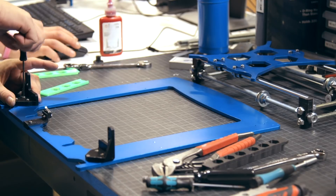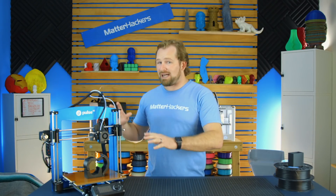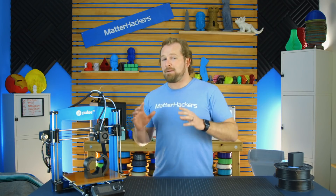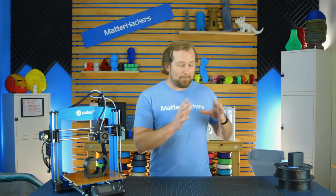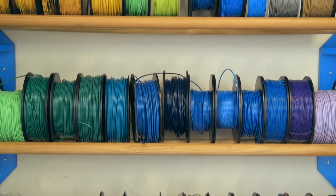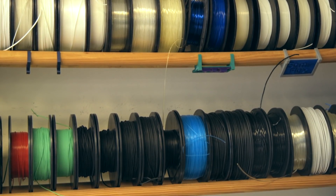This machine comes fully calibrated with industry-leading components and is built with reliability in mind. We took a really reliable open-source platform and put all the best components on it. With the hotend, the extruder, the nozzle, you can print basic materials — PLAs, ABS, PETGs — and all these advanced materials like nylons and Nylon X.